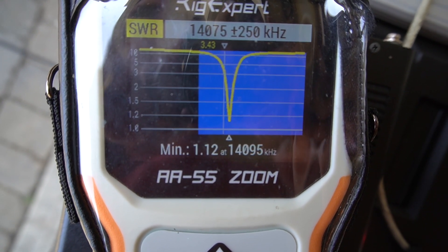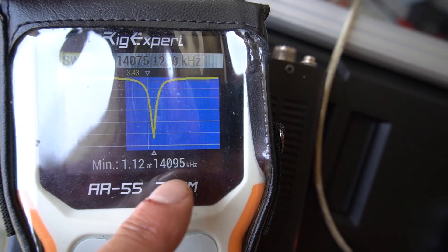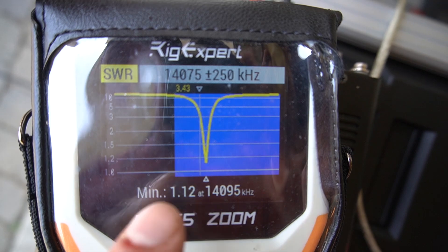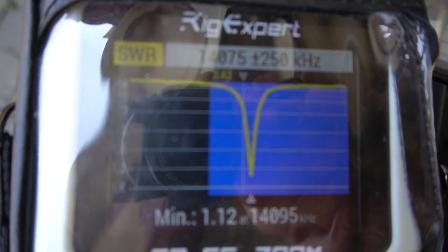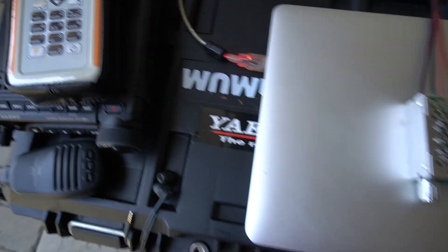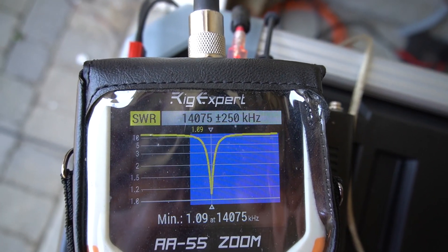There it is, guys — you see how close I got to finding the highest pitch? Pretty close. 14.095, and I'm looking for 14.075, so that's very close. It's a bit tricky because it takes a little while to find out where the highest pitch is by listening. So at this point I just do a very fine tune, playing with that little switch up and down, and eventually I get right on top of where I want to be. And there it is — right where I want to be. 1.09 SWR.